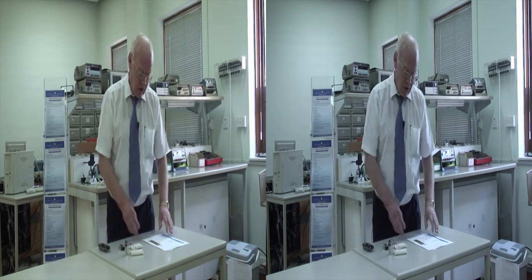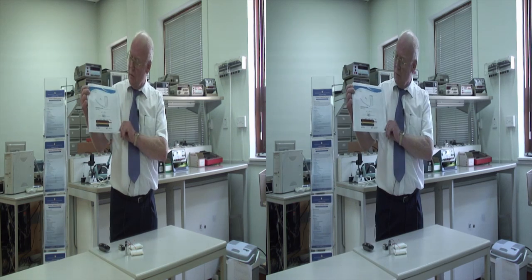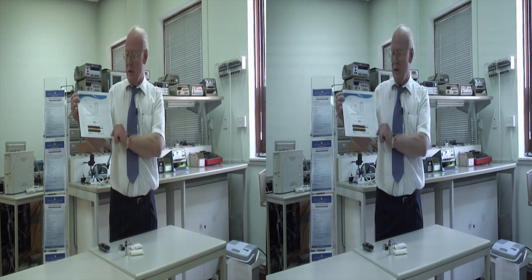The resistor colour code that I spoke about needs a little more time to go into. But if I leave this with you, you can have a look at it, and in the next lesson perhaps we'll discuss the resistor colour code. Thank you.